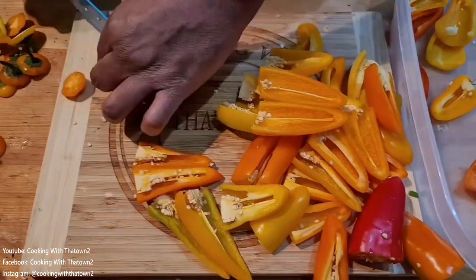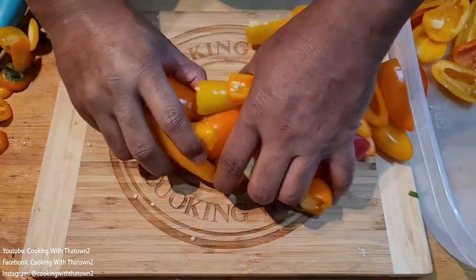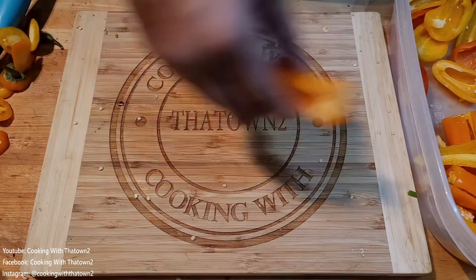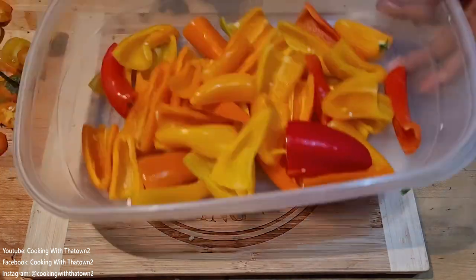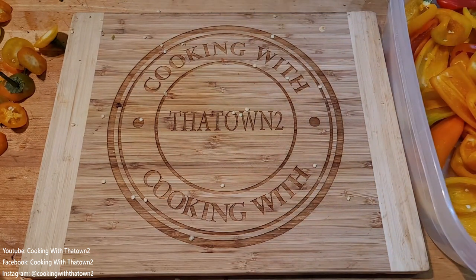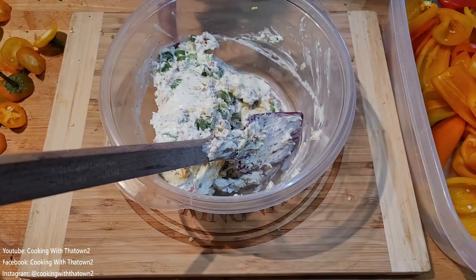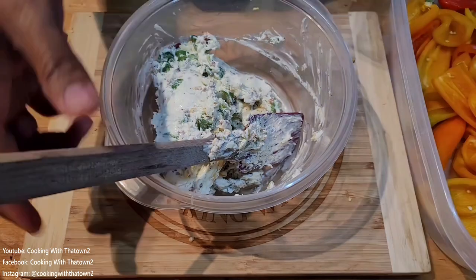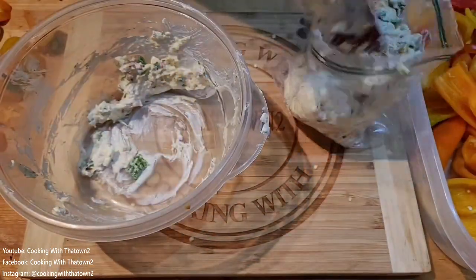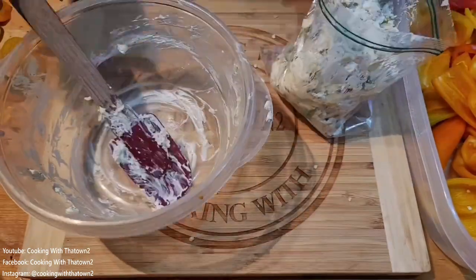Here we're fast-forwarding the rest of the cleaning process. We had about a total of 24 peppers — about a bag and a half, since they come in a small one-pound bag. Just make as many as you need. Now with all our peppers cleaned up, we're back to our filling.